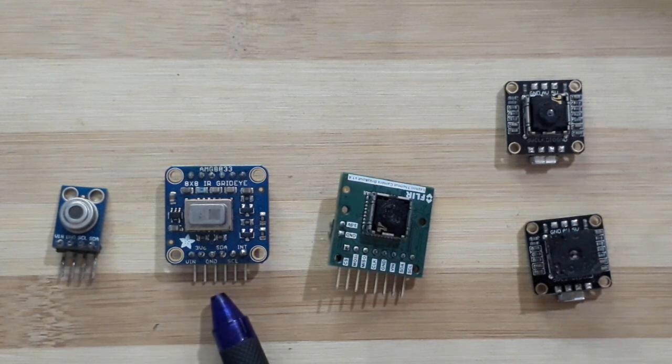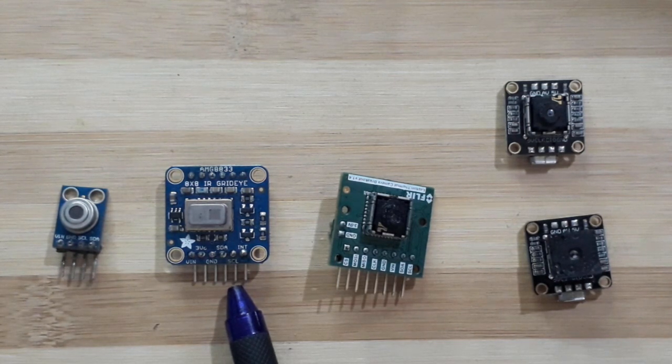Next we have the AMG thermal camera sensor. It's an 8x8 camera sensor. It has a smaller range — 0 to 80 degrees centigrade — with a lower accuracy, maybe about 2.5 degrees. This one will give a bit of a picture, but only 8x8 pixel resolution.